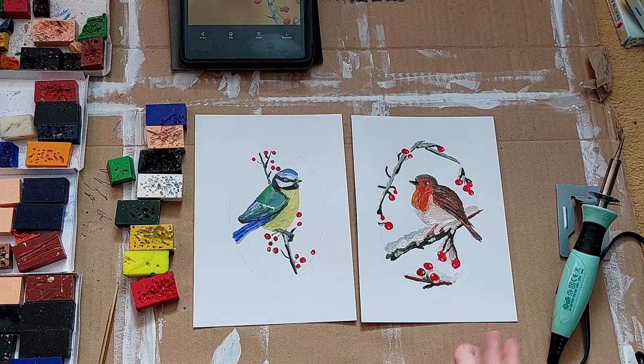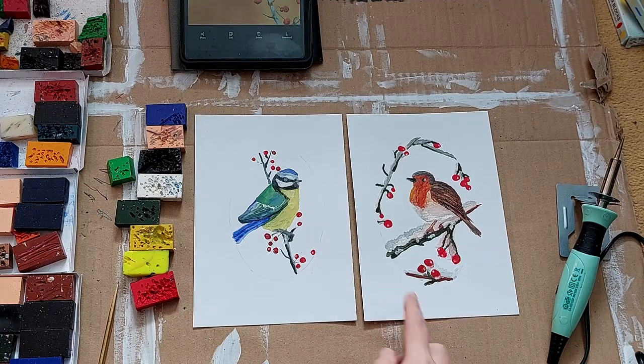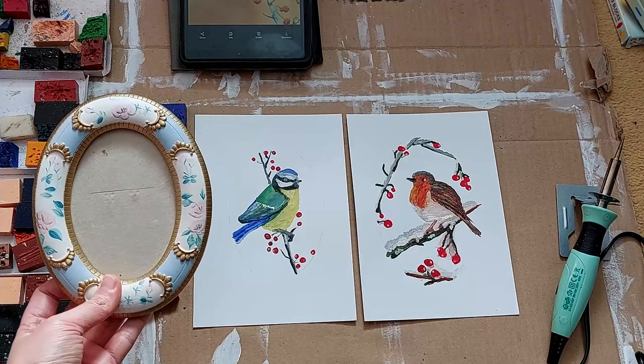Now we have a beautiful set of Christmas cards. I am going to cut out this oval shape here and then I am going to frame these.